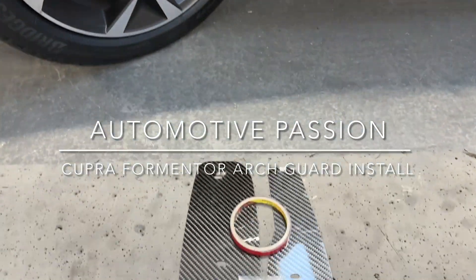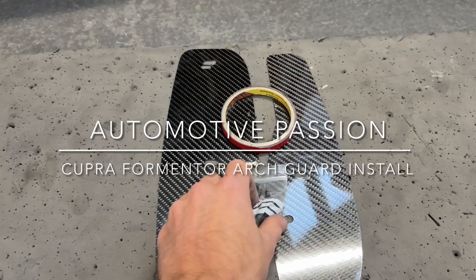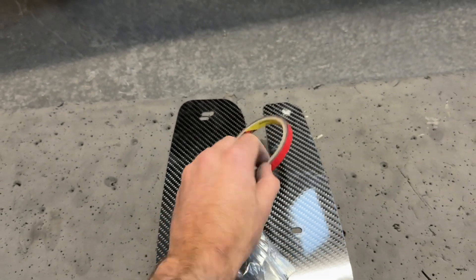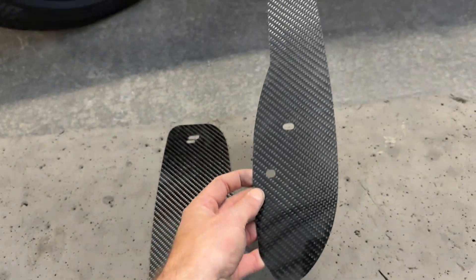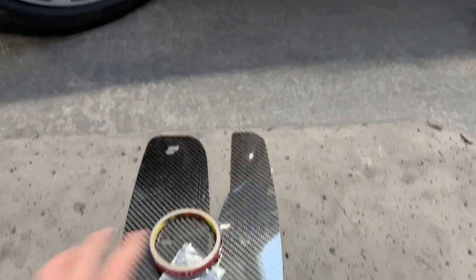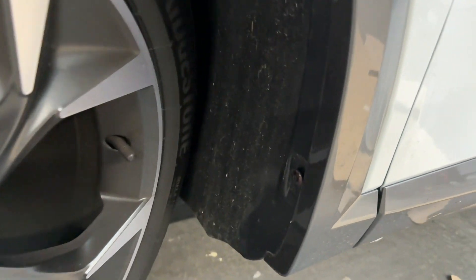Today at Automotive Passion we will be fitting our latest Archguard offerings to the new Cupra Formentor. To start off with, the kit you will receive includes a 3M tape roll along with some hardware.